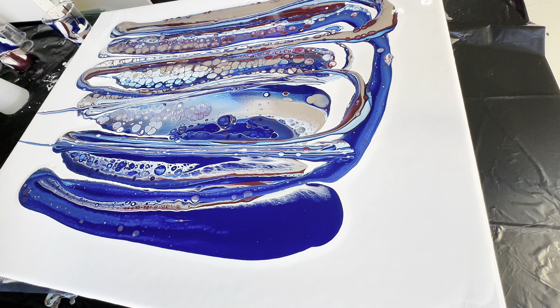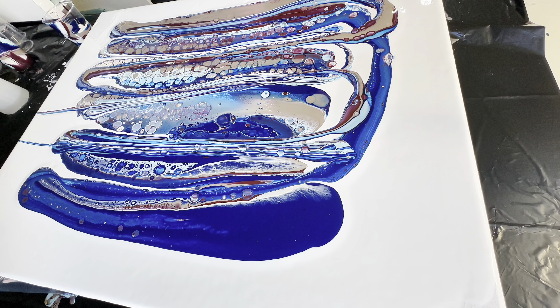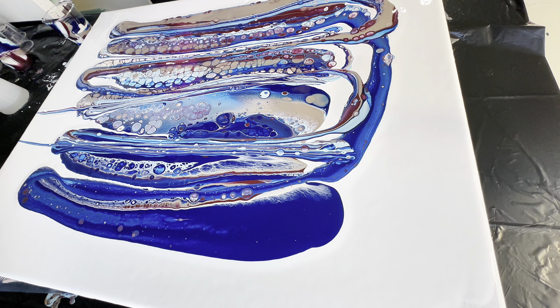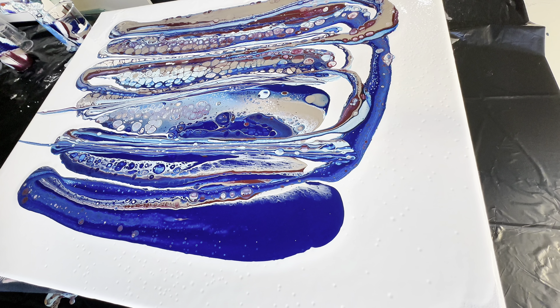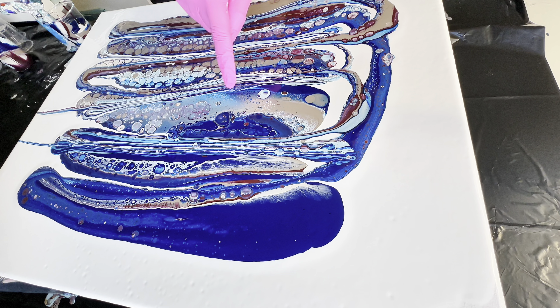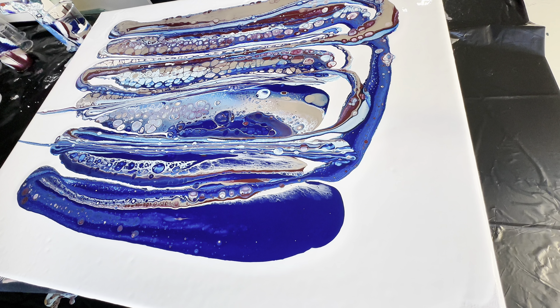With both cups poured, I'm taking my torch and lightly torching the top — it will activate any cells looking to come up and also get rid of air bubbles. Please be cautious if you're using isopropyl alcohol, since alcohol is flammable. I've yet to cause any fires, but if you want to avoid any issues, just use alcohol and forego the torch, or maybe use a heat gun instead.